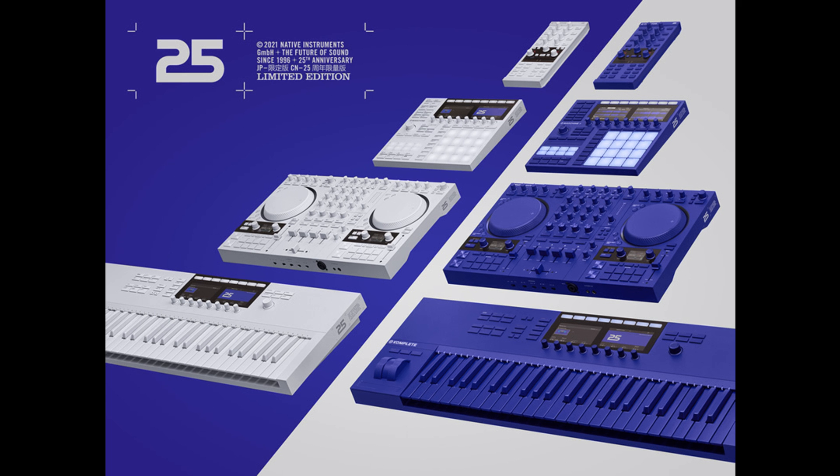25th is a new free instrument for Kontakt 6 and the free Kontakt 6 Player. It allows users to sculpt entirely new sounds from combinations of classic presets taken from 37 different instruments across NI's history — from modern flagship synthesizers to timeless Kontakt pianos and hidden gems from the Reaktor and Generator archives. 25th is a time capsule of NI's contributions to digital music making over the past quarter-century.